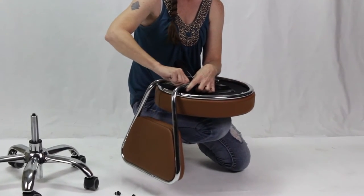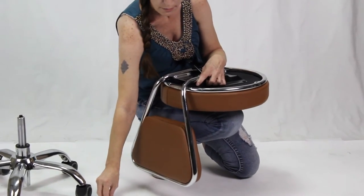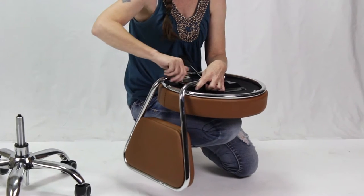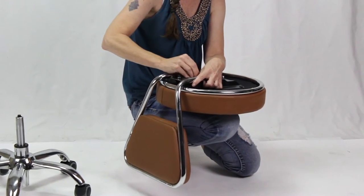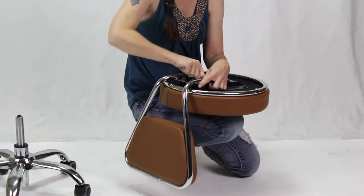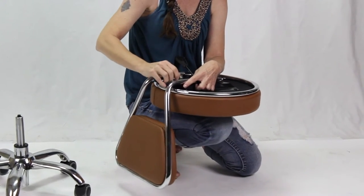You're just going to manually insert them into the holes. Make sure the holes are lined up, and you'll also want to make sure you insert all three screws before tightening them. Next, tighten the screws with the Allen wrench, also included in your box.